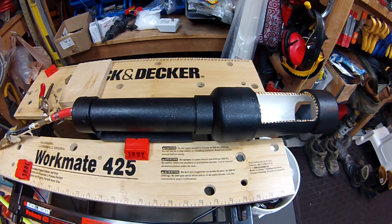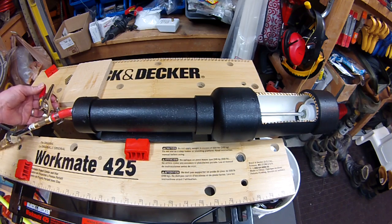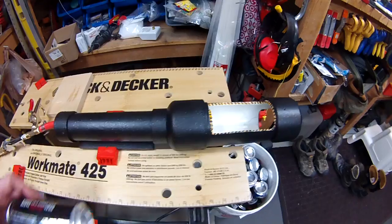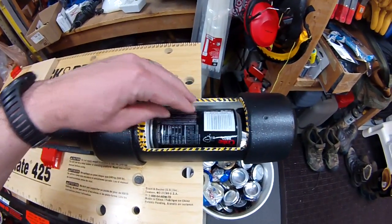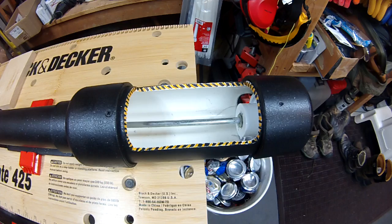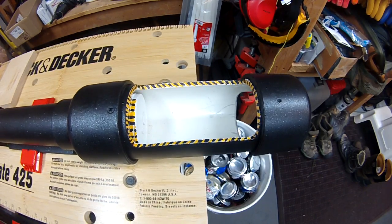Just load up the can in the chamber — air in, air out. That's pretty nice. Let's get a close up here. Air in and air out. Pretty slick.